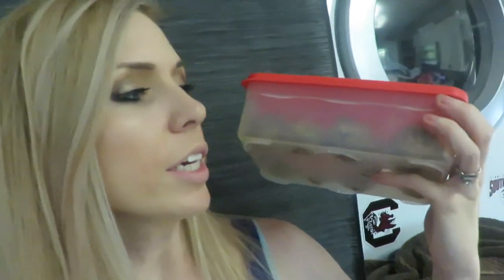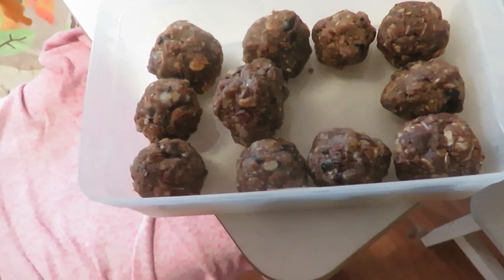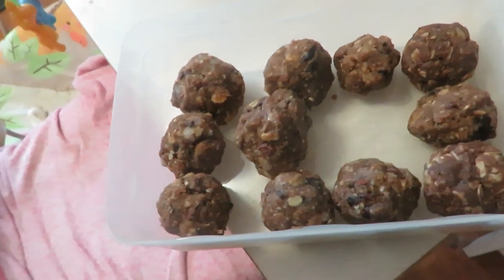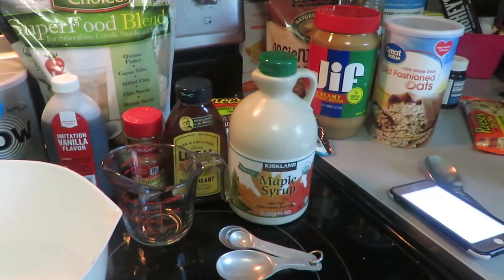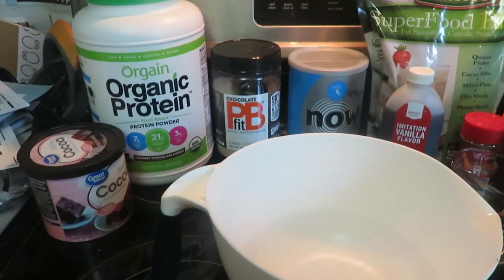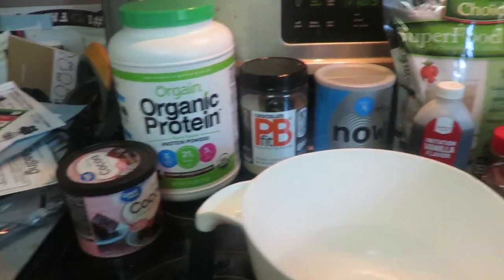Hey guys, I'm gonna show you how to make my energy protein balls. They give you energy, they have good protein in them. I'll show you how to make these — as you can see, one's missing, but they're so good and yummy. Here's what you will need for your energy protein balls or bites.